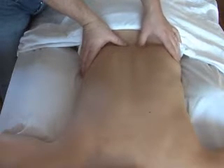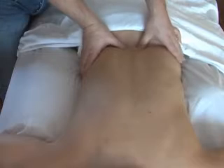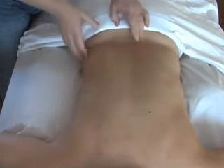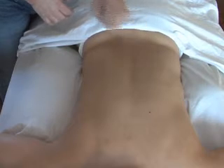So this means that these multifidi fibers have got extra tone and extra thickness to them, and they're right next to a segment where the multifidi have less tone. So these fibers have become weak just adjacent to some fibers that are too tight and too strong.